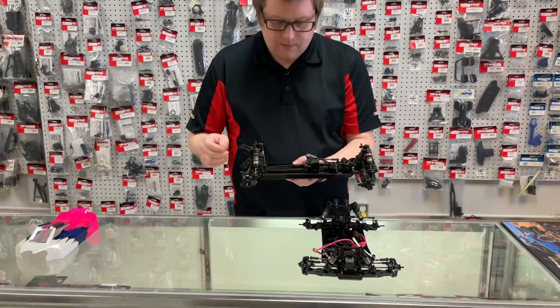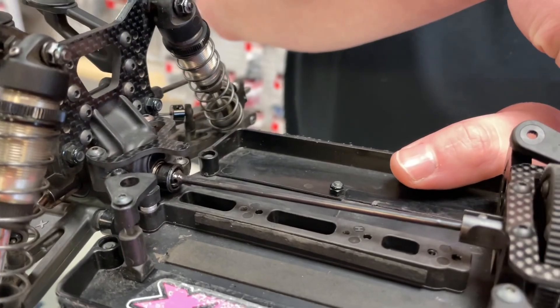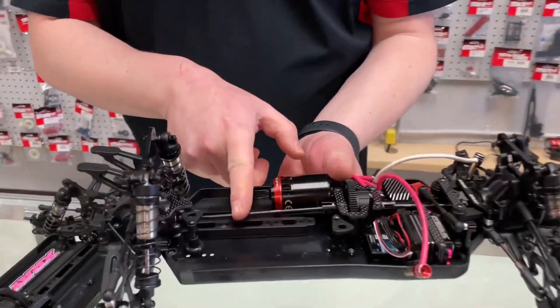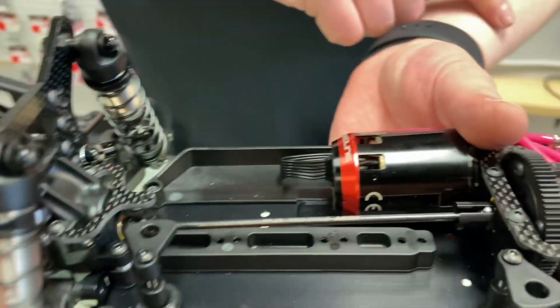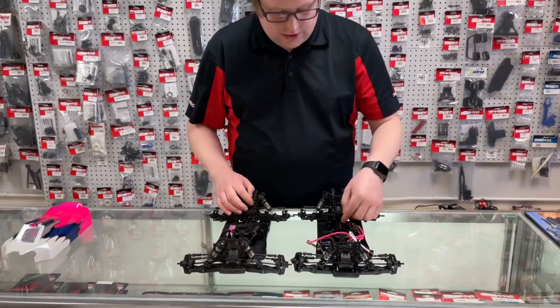They also changed the drive shafts. Instead of the universal style — you can see there's a universal joint on the back edge and the front edge on the pinion — on the new car you're actually getting dog bones. The nice part is they do have an o-ring and you put them on the diff end, so it does take up some of that play.